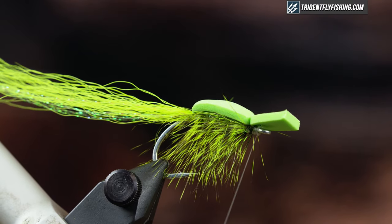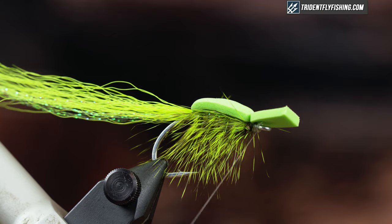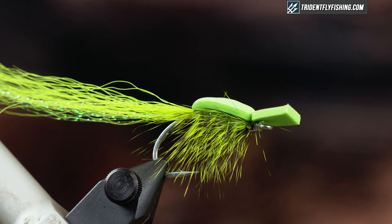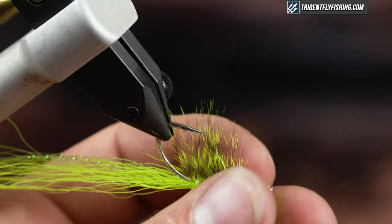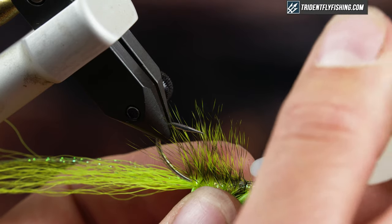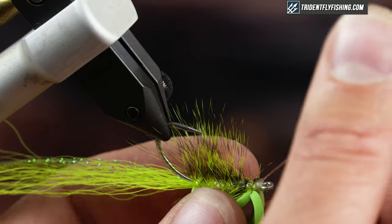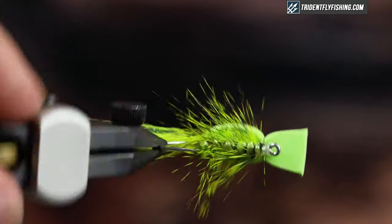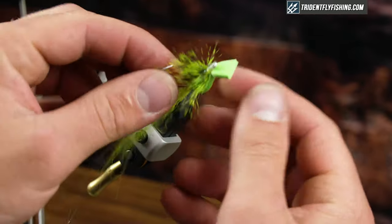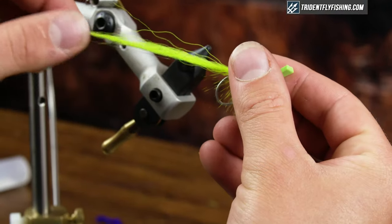This is my favorite color to tie this in — it's an awesome pattern. It's for moving large fish from the depths; it creates a commotion and they come right up and smash it. I'm just gonna finish this off with some super glue to increase the durability of this fly. You can find all the materials at tridentflyfishing.com. Make sure you hit subscribe and click the bell to be notified of our future fly tying videos. Thanks for watching guys and I'll see you next time.